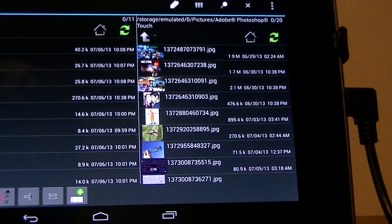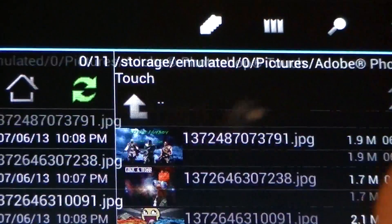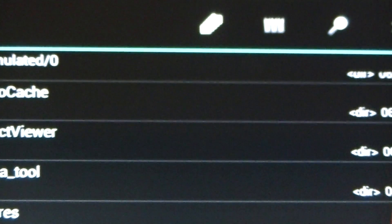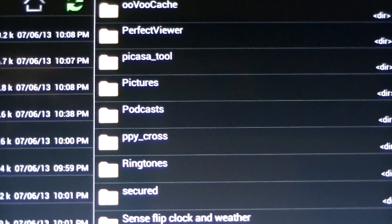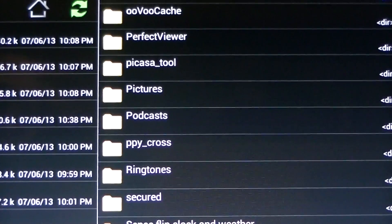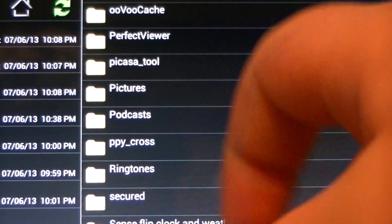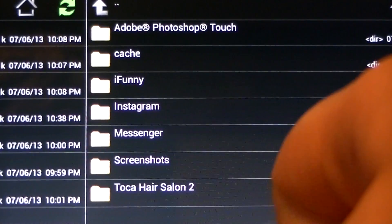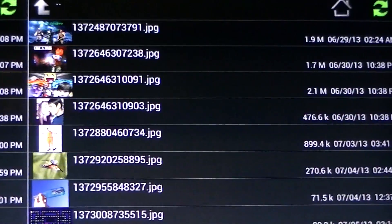You're going to want to go into landscape mode. You can go back to your folders — it should give you an option to find all your photos and pictures. I clicked on Pictures, and I want to move one of my Photoshop pictures.